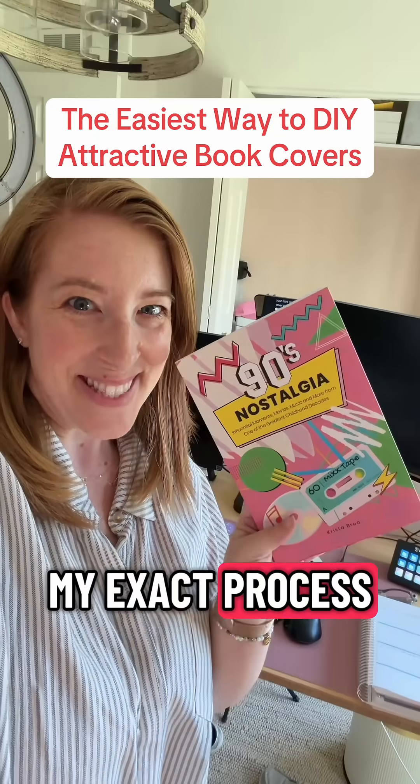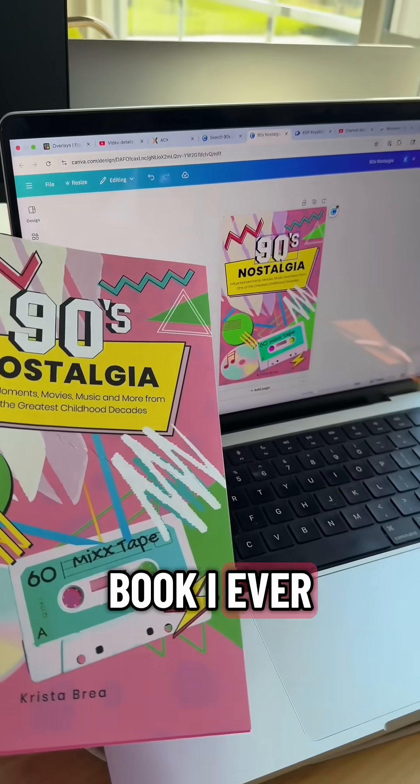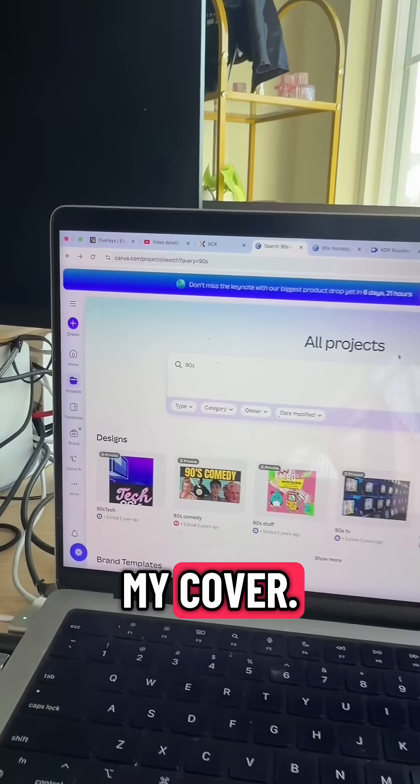Today I'm going to be showing you my exact process for making book covers in Canva for free. This was the first book I ever published and I DIY'd my cover, so let's talk about it.